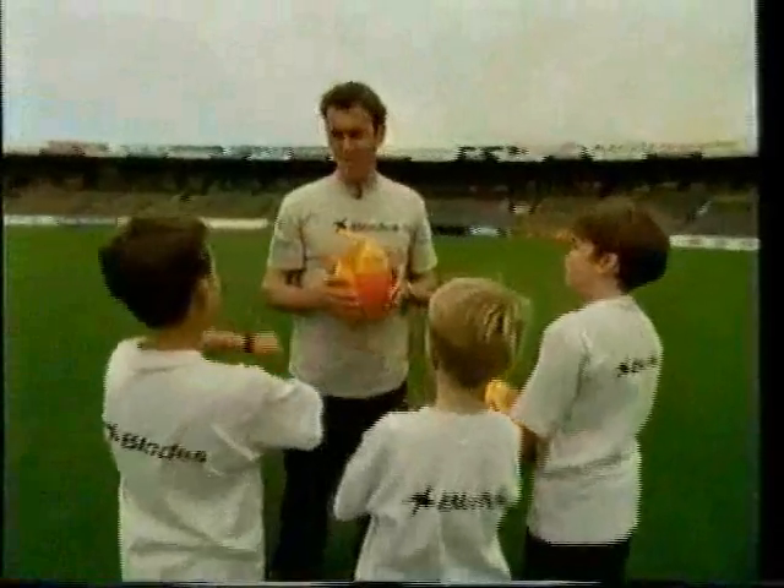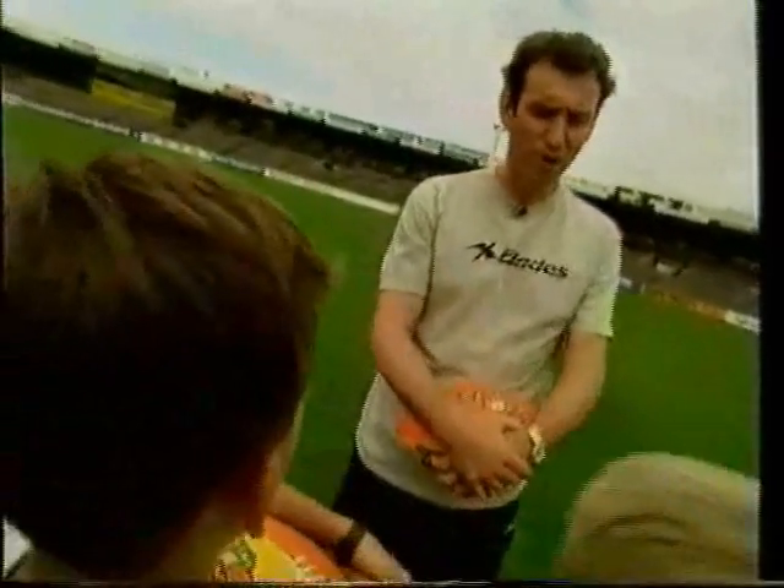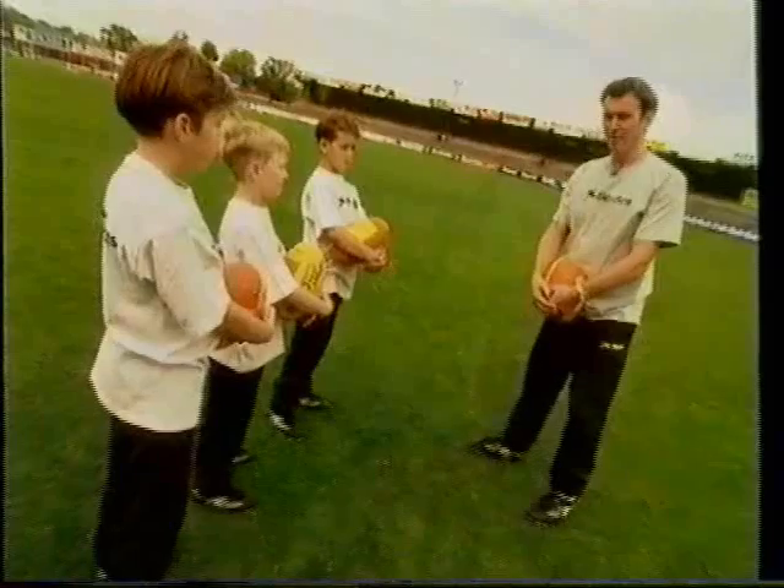One of the hardest kicks in football to perfect is the torpedo punt, but once you get it right it is one of the better kicks for achieving extra distance from both ends of the ground. Some of the better torpedo kickers presently playing: Chris Langford of Hawthorn, Gary Pert of Collingwood, and up forward in days gone by, players like Doug Wade and Bernie Quinlan, who were tremendous at the torpedo punt.